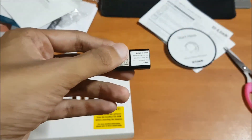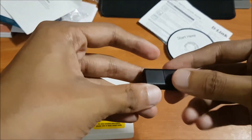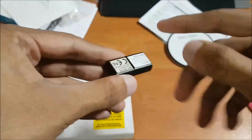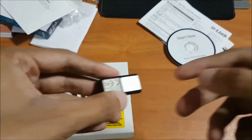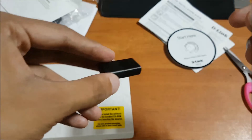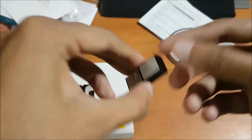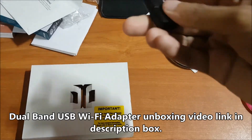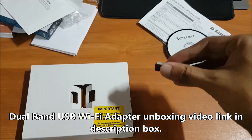After you insert the USB adapter, all the available wireless Wi-Fi networks will show up on your computer screen and you can connect to one of them. As I already mentioned, this adapter comes with a single band. I will soon be doing a video on a dual band USB adapter — this one here is the single band version.